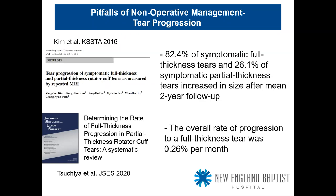A 2020 Journal of Shoulder and Elbow Surgery study determined the rate of full-thickness progression in partial-thickness tears: an overall rate of about a quarter percent per month — roughly 3% per year. That's not nothing. If you see hundreds of patients with rotator cuff tears in a year, these are real patients progressing from partial to full thickness, taking things to another level from prior studies that reported only 25% progression at two years.